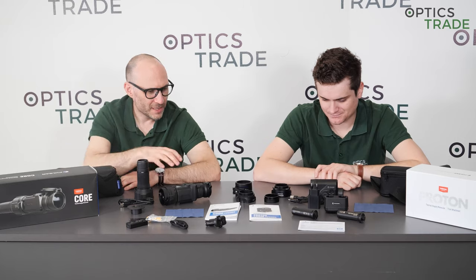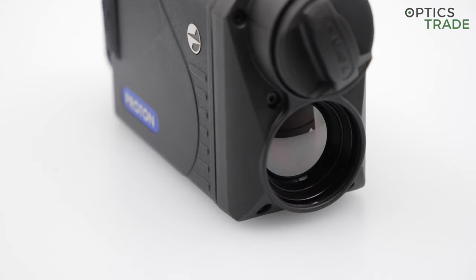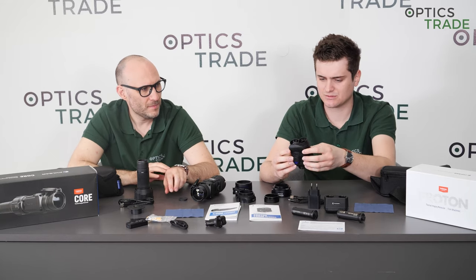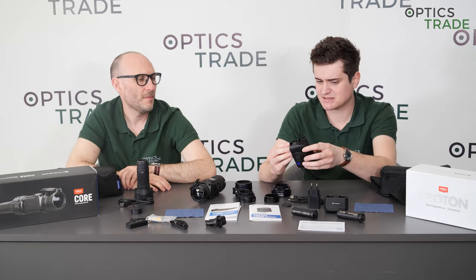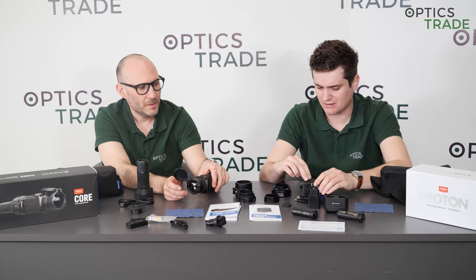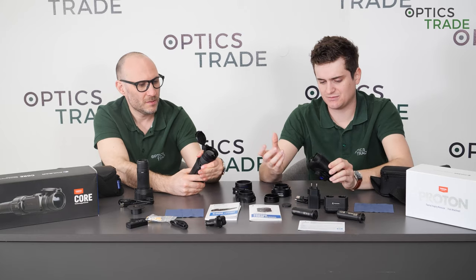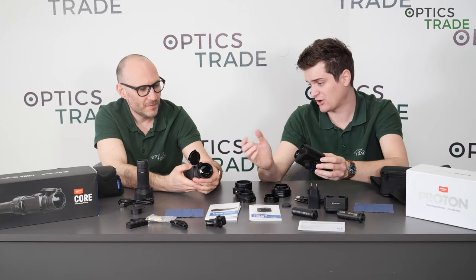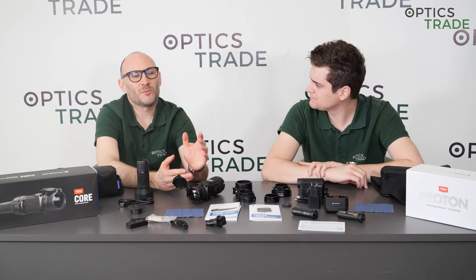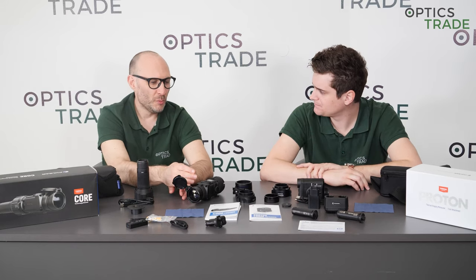What about the lens? The Core has a 50 millimeter lens, and the new Proton has a 30 millimeter lens. This was quite interesting when they first announced it — they went for a smaller lens, and this is for now the only available model. It's fixed focus, set at around 100 meters. It's fixed because you don't have any focusing rings on it, in contrast to the Core which has a focusing ring on the objective.